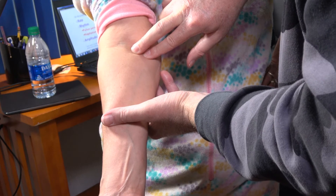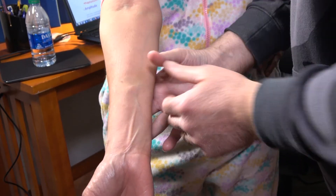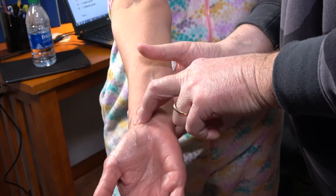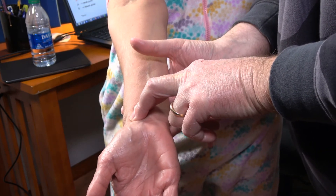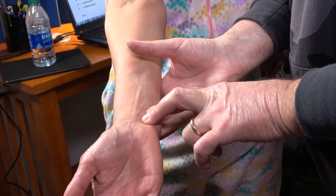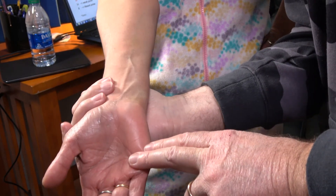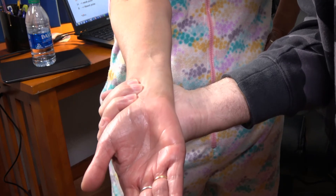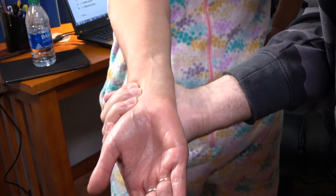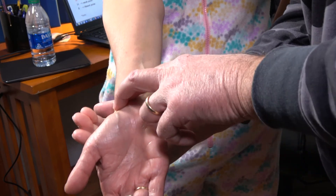Radial pulse is simple — you can feel it booming right there. Ulnar is right here. Don't go like that — even though I know that's how you'll do it for CCPs on boards. Do what the board books say and come over like this.